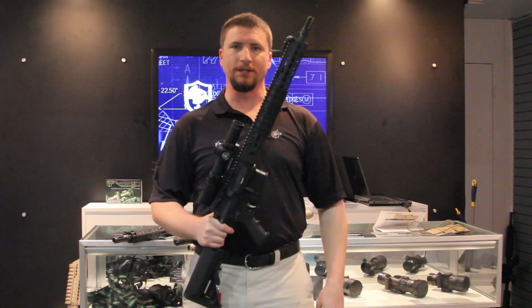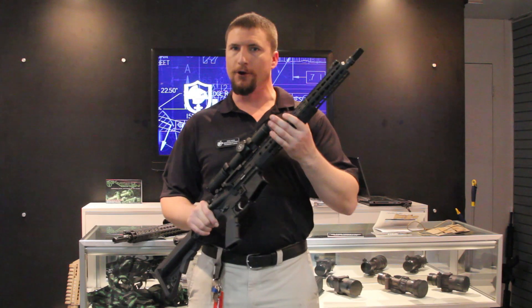Hi, this is Jack from Knights Armament Company at the 2014 SHOT Show, here to talk through some of our new product line.